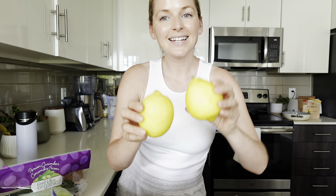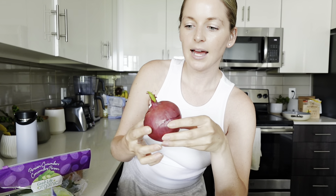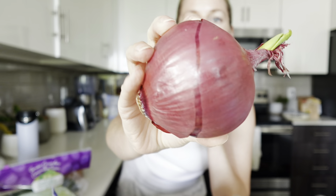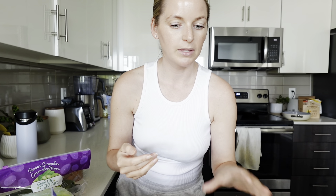Another thing going into our dressing is lemons — I have to have these. Citrus is one of my favorite elements to add to food. I personally love adding lemons wherever I can. Then I'm going to add in some red onion, and that's it for our sauce. I'm also going to add in water and some salt, but those will be added as needed.